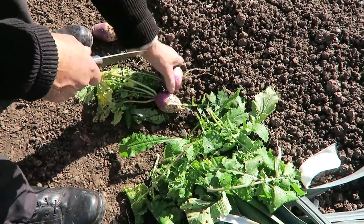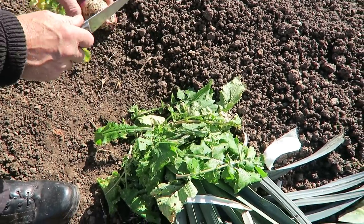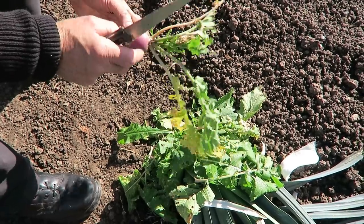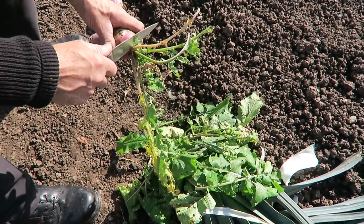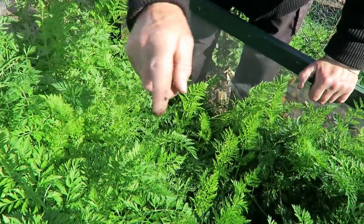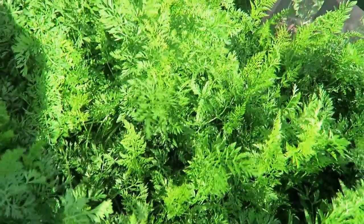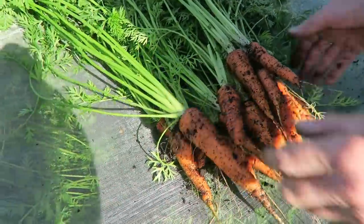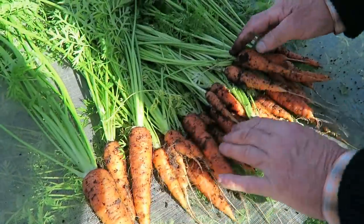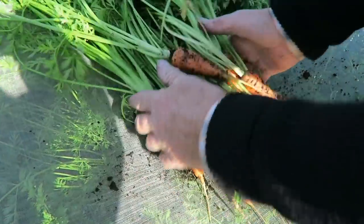We'll give these a wash when we get up there and then show you what we've harvested. Now if you leave turnips in your garden too long to get them a good size, they'll go hard and woody and they're not very nice eating — if you get them no bigger than these, that's fine. I'm just going to go in amongst these carrots and thin them a little bit by taking the bigger ones, as they are quite tightly packed in here. There's a few carrots we've thinned — some haven't quite made it, but they're good ones, certainly better than last year in the clay.